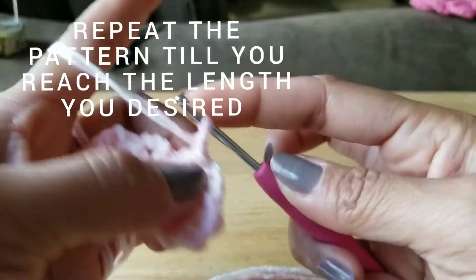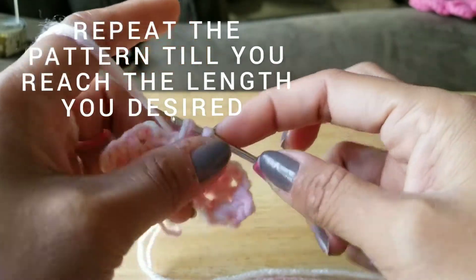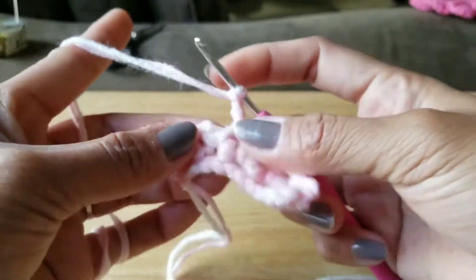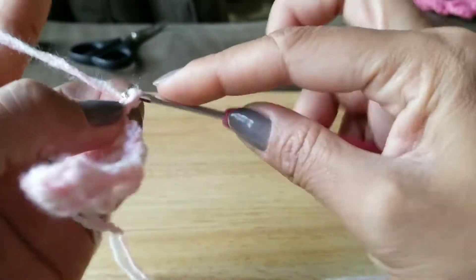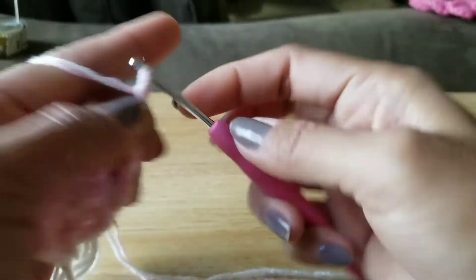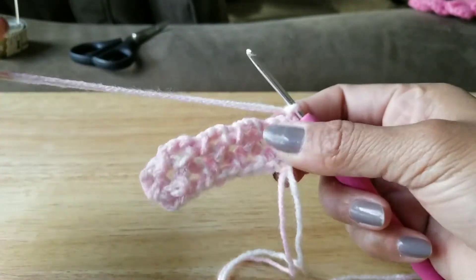Slip stitch, chain three on top of that slip stitch, and slip stitch again on that third hole, then chain three on top of that and slip stitch again, and chain three. Turn your project and just continue doing that pattern until you reach the size that you want.